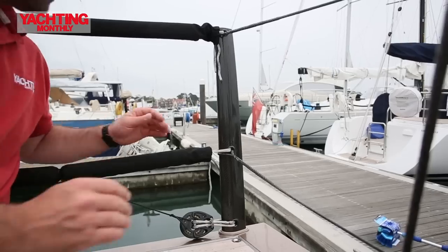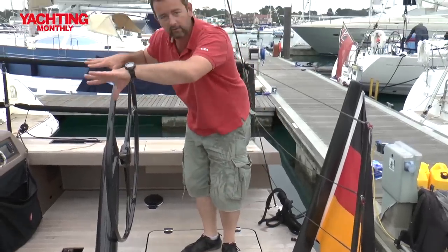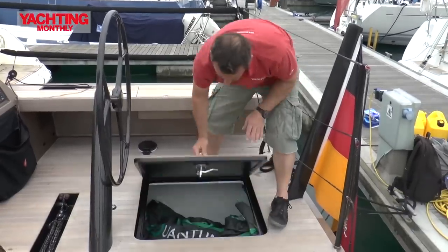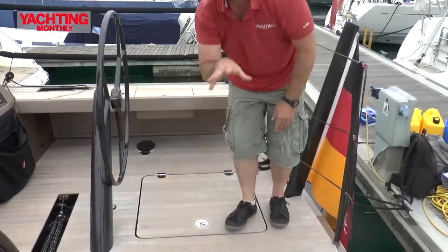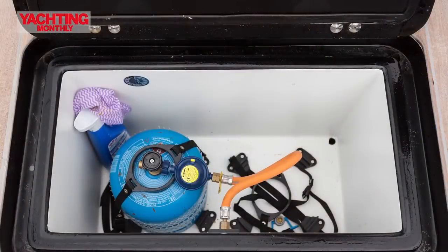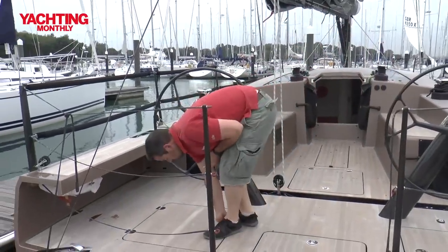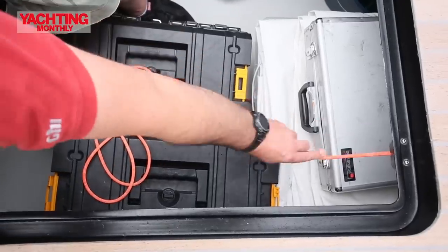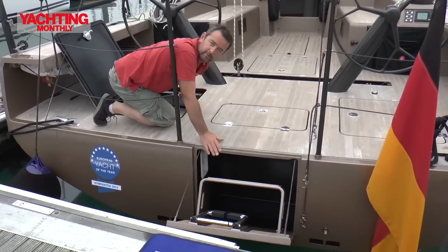You can see these gorgeous profile stanchions for the pushpit. You'll notice forward there are no lockers, because that's all two aft cabins, so the deck stowage is largely here. You've got the asymmetric in there, with another one on the other side in the aft deck. In here is the gas locker. And over here in the lazarette on the other side — these latches are quite stiff — is the control.